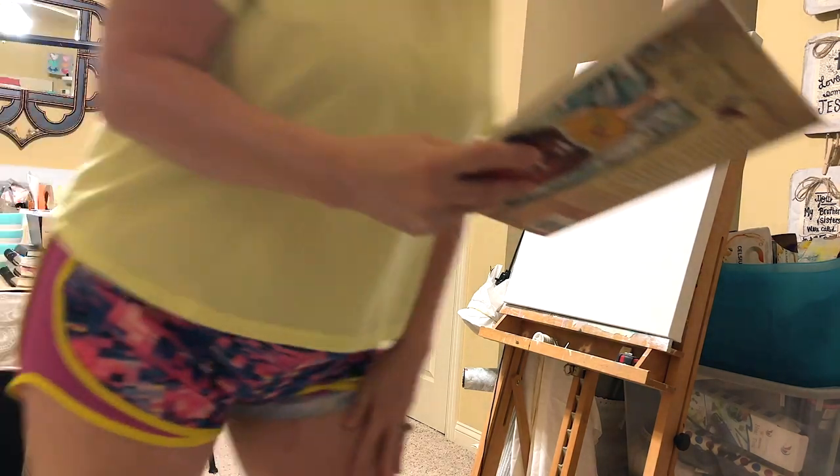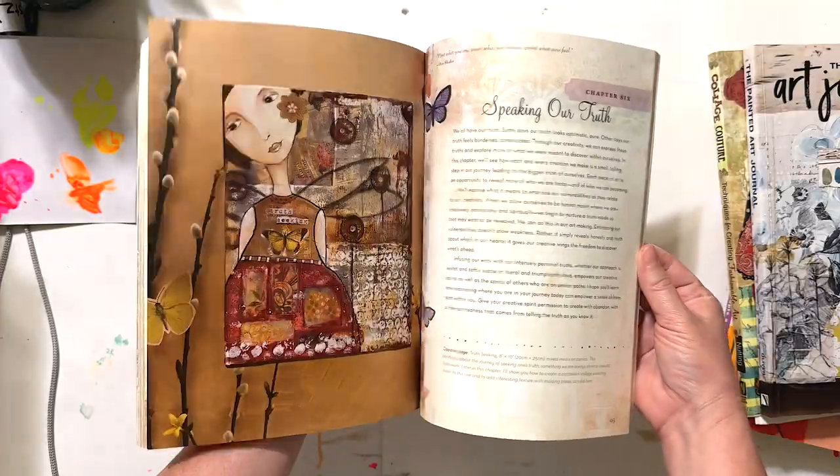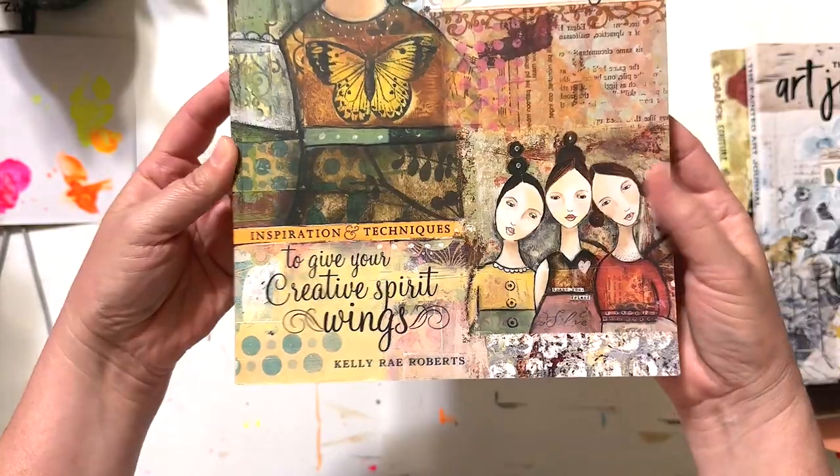The fourth book is Taking Flight by Kelly Rae Roberts — inspiration and techniques to give your creative spirit wings.